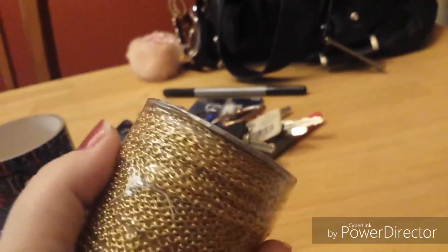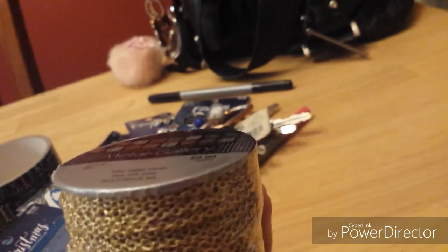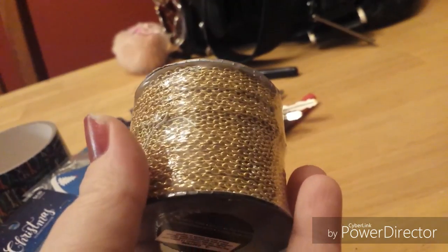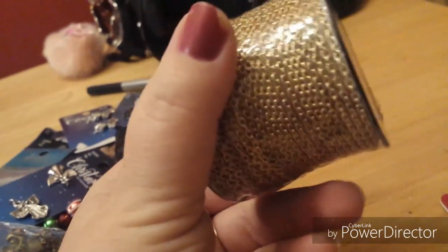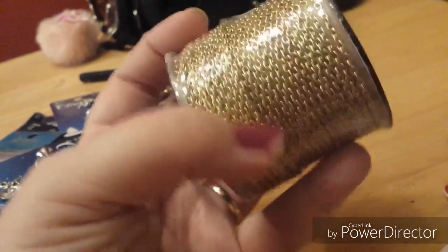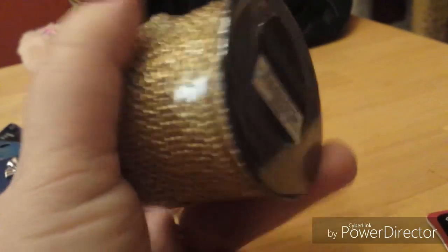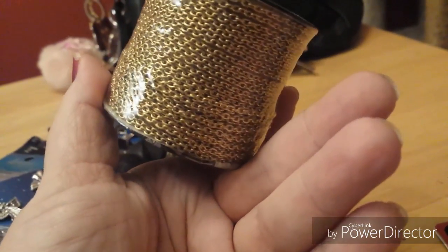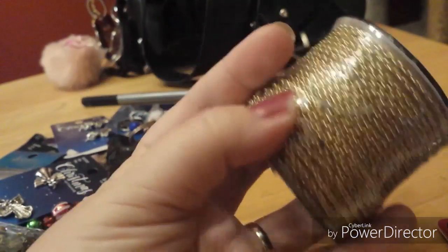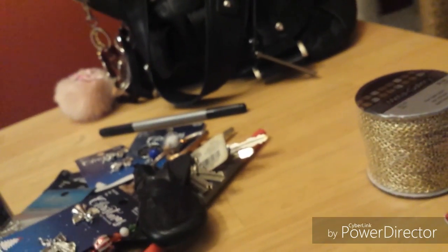Hobby Lobby is where I scored the most. I picked up some gold chain — I got it 40 to 50 percent off, I can't remember exactly, but I used a coupon. This is six yards of chain so it should last me a good while. The only gold I wear is my wedding band — everything else is white gold or silver — but this should work really well with what I have planned.